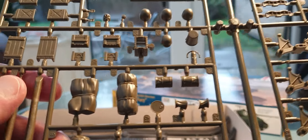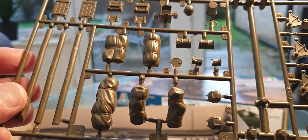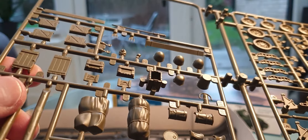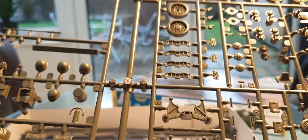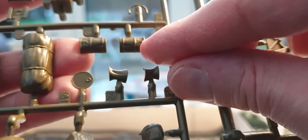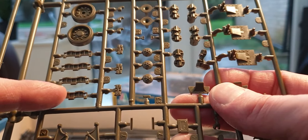The stowage is nicely done. You can get a resin aftermarket set for the Fury Sherman — I don't know if it's still being produced, but it was available when this kit came out. You've got all the authentic stowage: oil cans, ammunition racks, which I have to say aren't bad, buckets with handles, helmets, and logs nicely cast with a good level of detail. The oil cans even have dents in them — nice touch. There are spare track units as well.